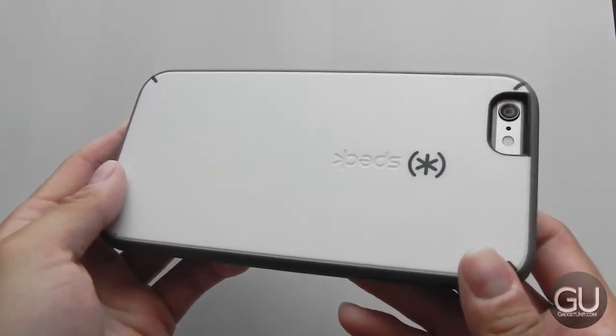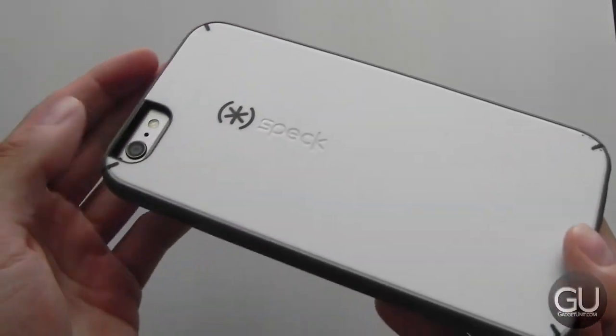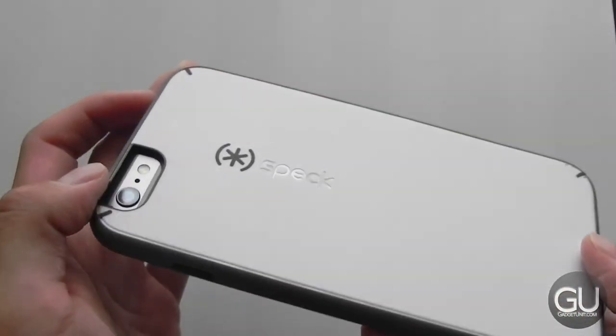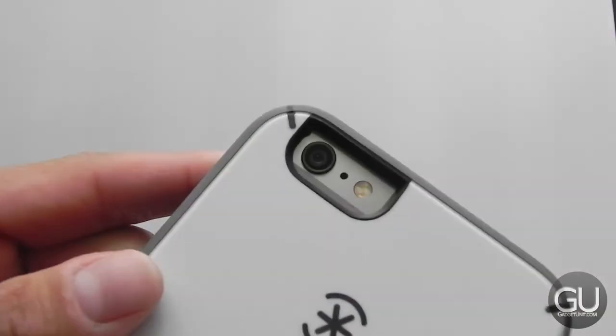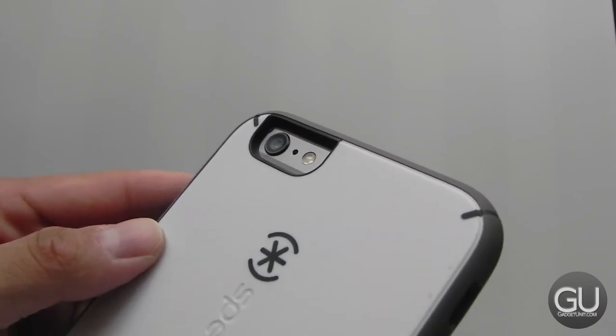Along the back, here's what that looks like. We do just have minor Speck branding right here — I don't think it's really detrimental to the overall design whatsoever. And here is the camera cutout. It is black lined. I haven't had any issues with the flash, so that is nice.